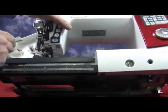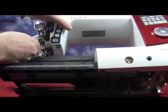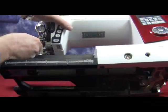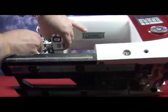Once these screws are loosened, we need to take our little flat head and we're going to release the clip from the front and the rear panel. We'll push down on the rear panel and we can see that the clip comes free on the front.